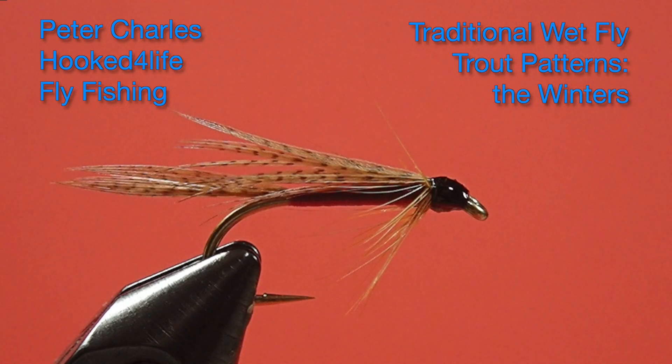Hi, Peter Charles here of Hookedfly Fly Fishing, and today we're going to tie the Winters. This is a very straightforward fly that we can use a speed tying technique on. It's composed of claret and brown, which I think is a very good color combination. It produces a rather buggy look in the water. So let's look at the materials and get tying the fly.